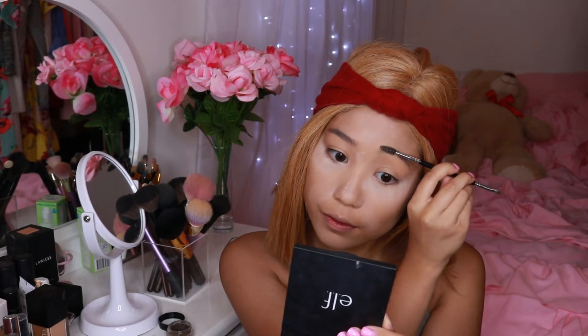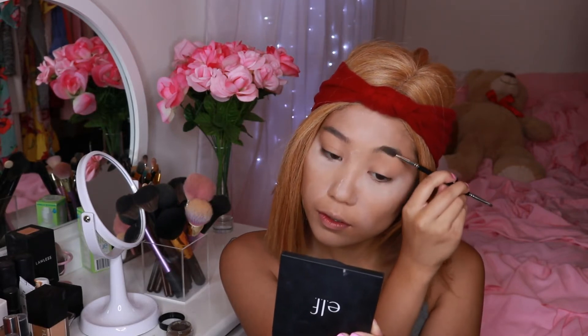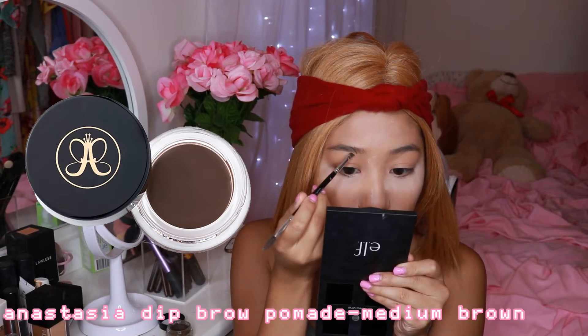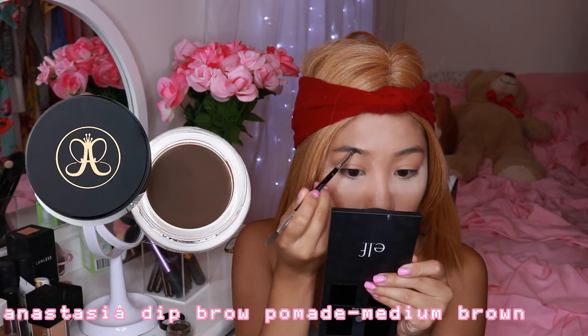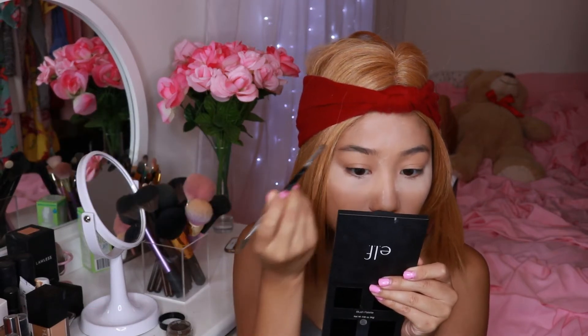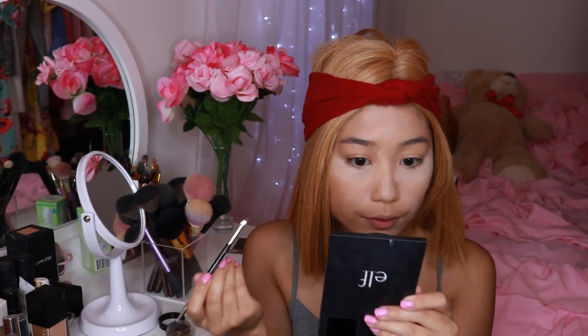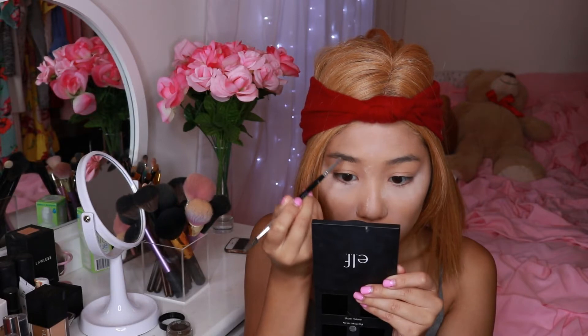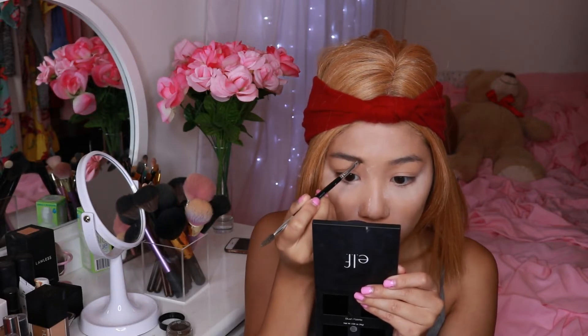Now I'm going to prep my eyebrows. What I like to do first is just comb them out. I've actually been really into the feathery look recently and my brows have been trained to kind of go up on their own. Here I'm going to use the Anastasia Dip Brow Pomade and their brow brush, making light strokes upwards like real eyebrow hair rather than just filling them in.